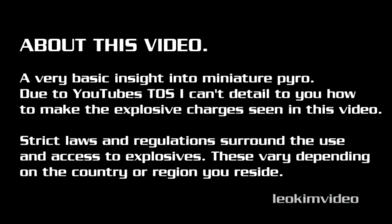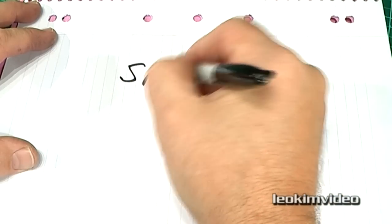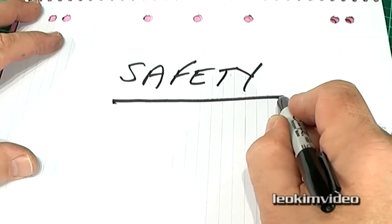Due to YouTube's terms of service, I can't detail how to make the explosives seen in this video. You'll need to connect with an experienced and licensed operator to understand more. I'll write down a word which many people will find extremely boring, but it's an essential word: safety.